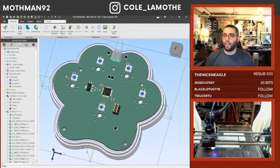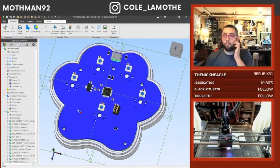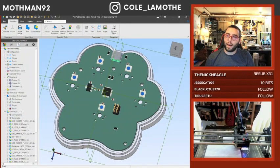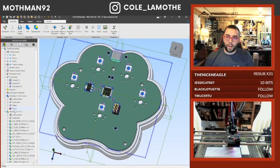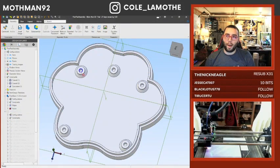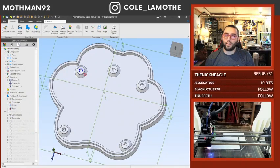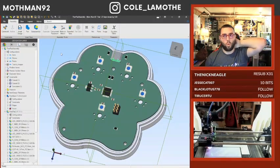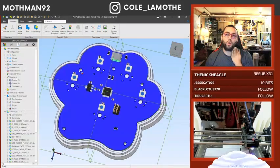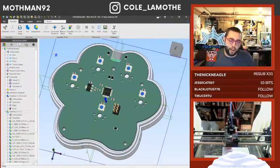Most CAD softwares nowadays have the ability to output a step file or some other 3D modeling file format. What I've done with that is I've used it to project a set of holes onto the back. I've created these and I might use the cover and bolt in through the bottom. I don't know yet.